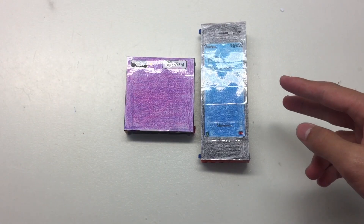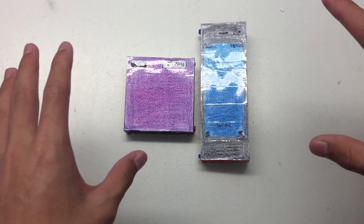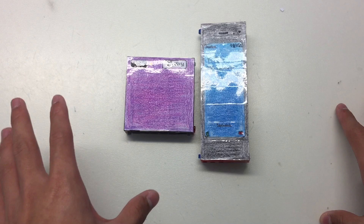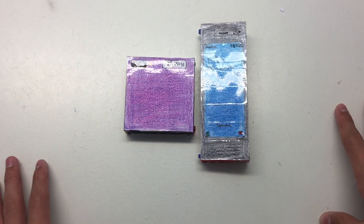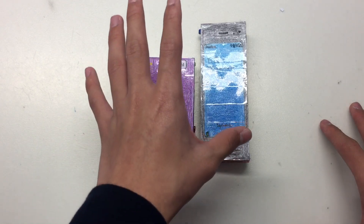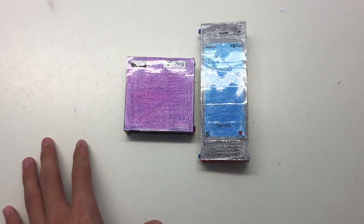What's up guys, Ted Matt here. Not long ago I promised I'm gonna build the galaxy foldable phones, and yeah, here they are. In this video I want to tell you guys what I built.